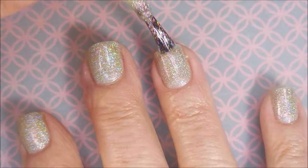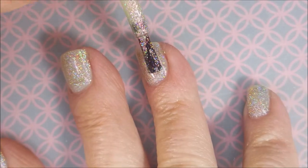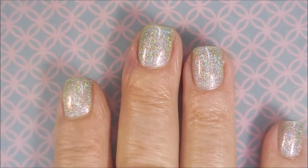There we go. And now that that's dry, I'm going to go in with the second coat. I'm only going to do two coats — if I had longer nails, I might would have done a third. But this is going to work out great for what I'm doing today.